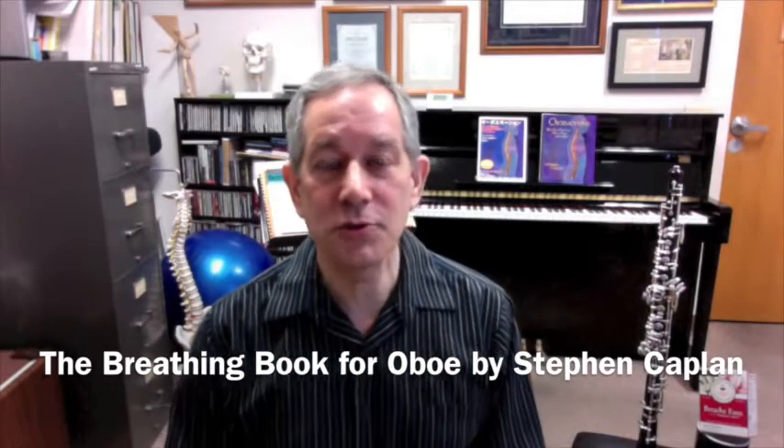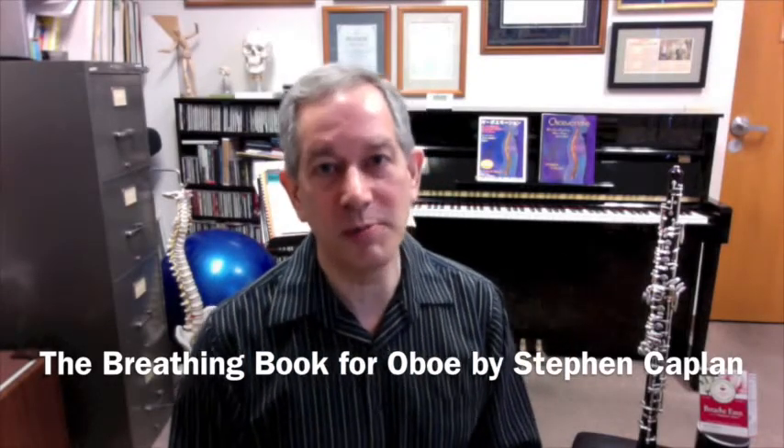I'm happy to be here to introduce you to the Breathing Book for Oboe Players. I put together 30 lessons that I think help you to understand breathing and how it supports great music making.